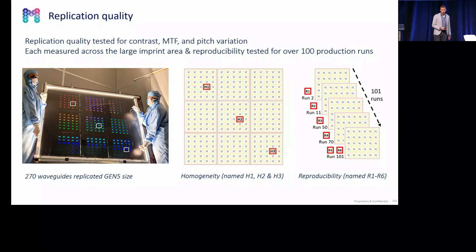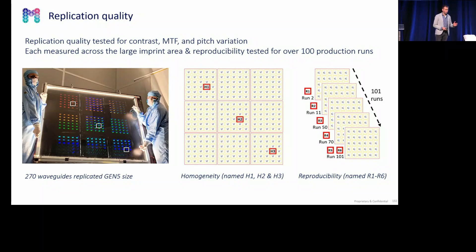OptoFidelity initially could characterize five samples; we pushed them a little, so they characterized nine samples. With these samples, we wanted to determine the large area imprint quality over the Gen 5 area, as well as for imprints made in a recurring run, each time reusing the flex stamp. We made 100 imprints and checked the quality of the 1st, 11th, 50th, 70th, and 100th imprints. We asked OptoFidelity to look at the MTF data, the contrast data, and the pitch variation.